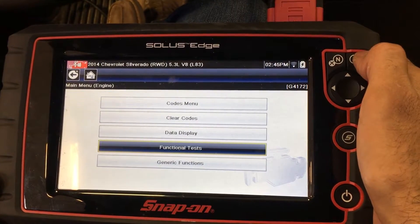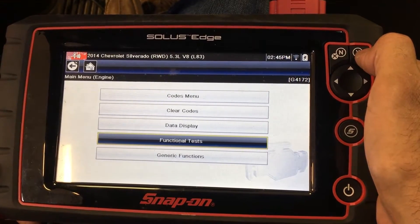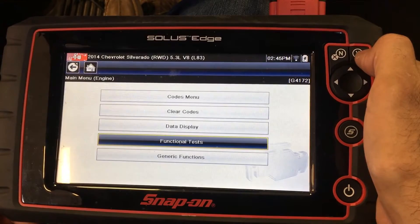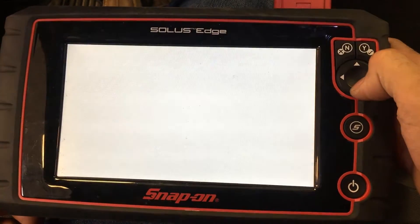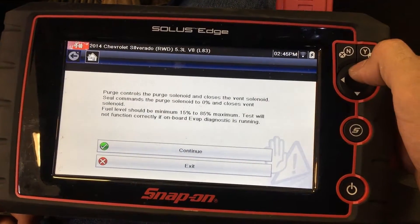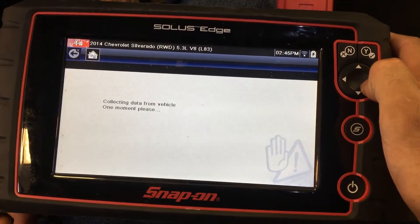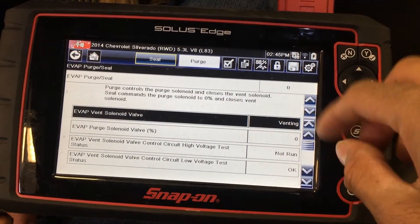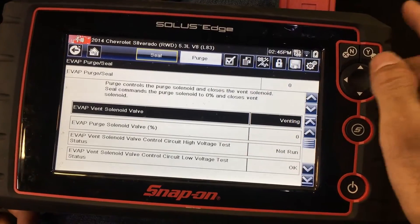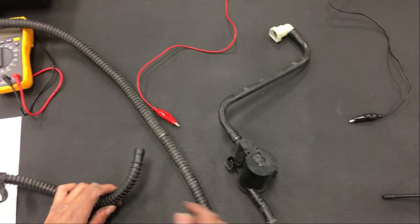Once you have inspected the system for proper operation, visually inspect the EVAP system hoses, charcoal canister, and vent valve solenoid for blockage. If nothing was found, use the scan tool functional test to seal the EVAP system, making sure your fuel level is between 15% to 85% full. Hit the seal command to seal the system and fill it with 5 inches of pressure. Then command the vent valve solenoid to open — the pressure should drop to 0. If it doesn't, verify there is no blockage in the vent inlet or vent hose. If there isn't a blockage, replace the vent valve solenoid.